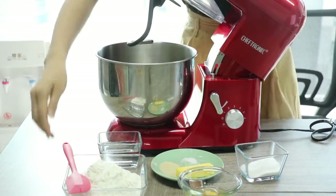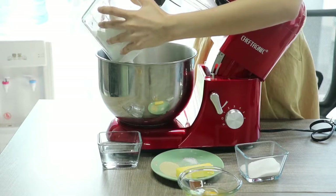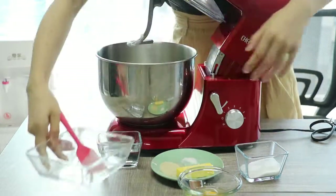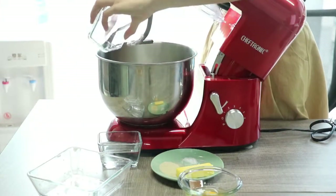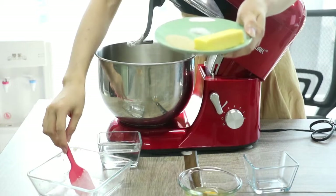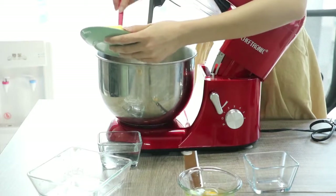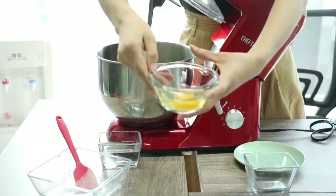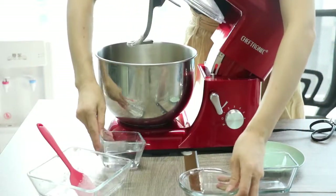First, we add bread flour, sugar, yeast powder, sauce, butter, and egg. Finally, we add the water.